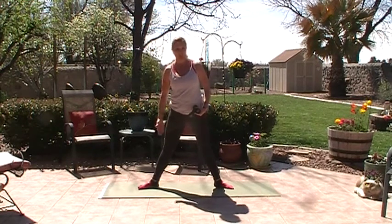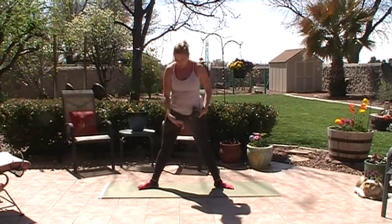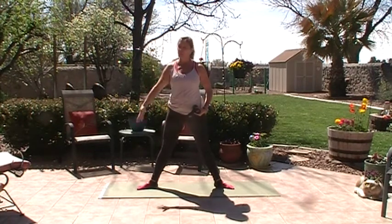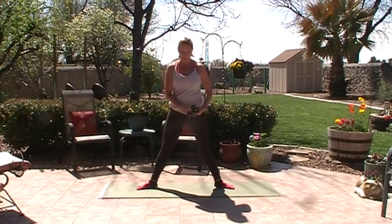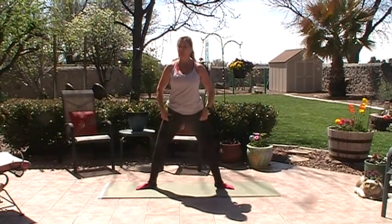Wide second position means you're turned out with your feet and your femurs — your knees, all of the bones from the femur to the feet are turned externally from the body, pretty wide. The taller you are, the more space between your feet. The weights go on the upper thighs and we're going to start with the plié, just a nice deep knee bend.